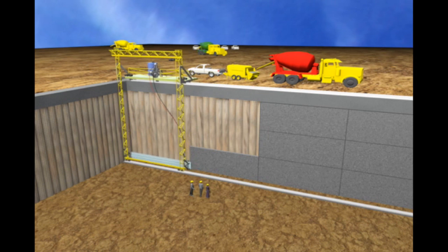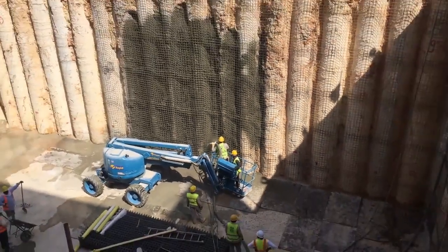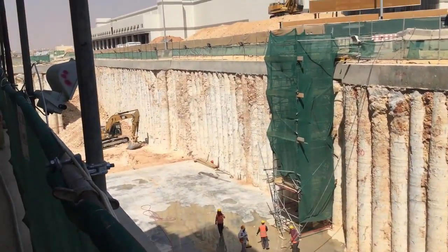First, let's look at the state of the art for casting concrete against an existing vertical surface. Shotcrete is the go-to method for covering a vertical surface like this. This is a large basement — how long do you think it will take them?